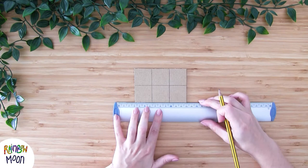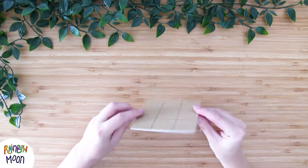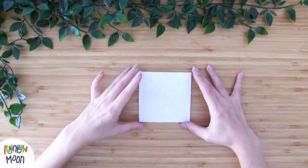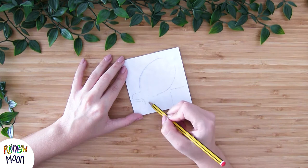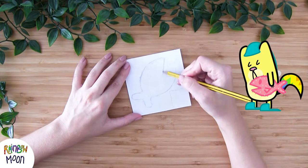And now we turn it over. As you can see I've glued a piece of the same size white cardboard. This way I can make my drawing here. I'm making sure that I mark where the last square is since we need to get rid of it to be able to use this puzzle. And now your little ones can draw whatever they want. I'm going to make a rainbow sardine, which is his favorite stuffed animal as you may know.